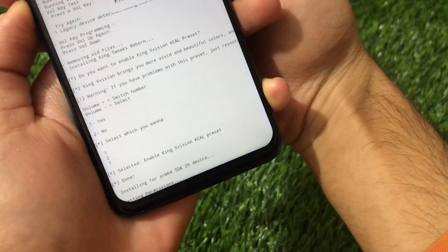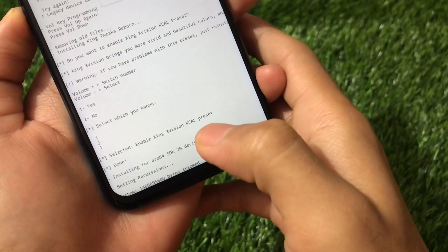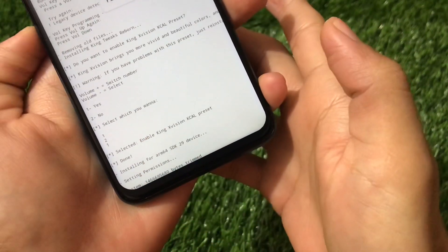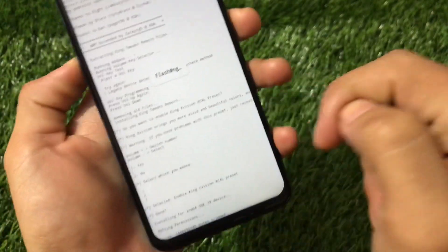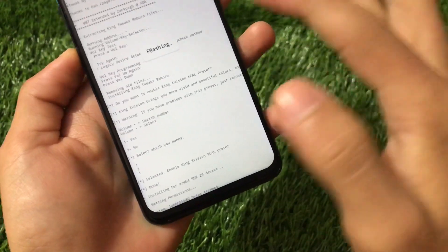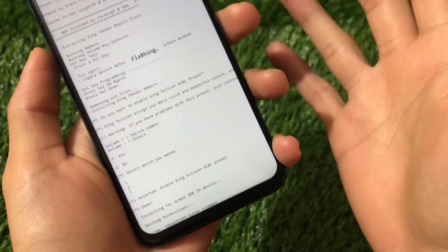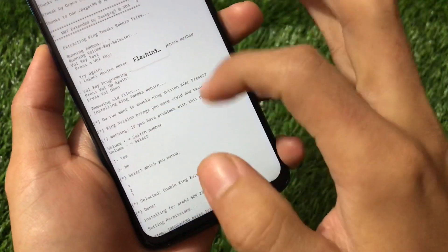As you can see, 'Enable King XVision KCAL preset' — you just need to press the corresponding volume key. After enabling, you will see whether it is selected as enable or disable. After doing all these things it will start adding permissions and flashing — as you can see it's flashing. It will take some time, so don't worry about that.